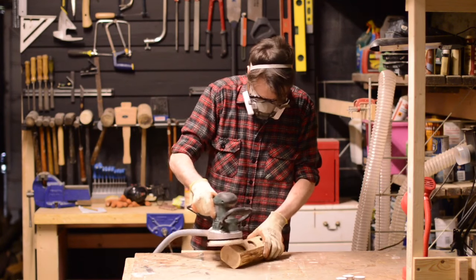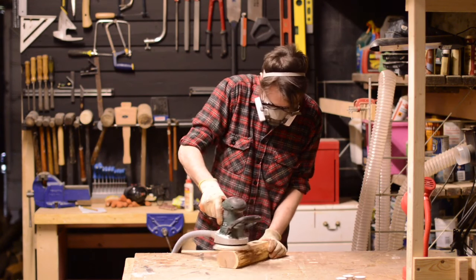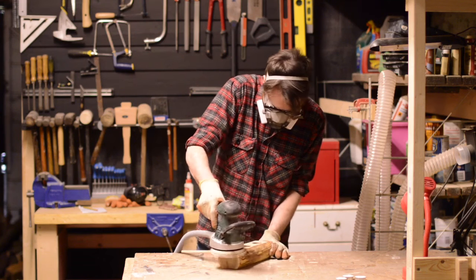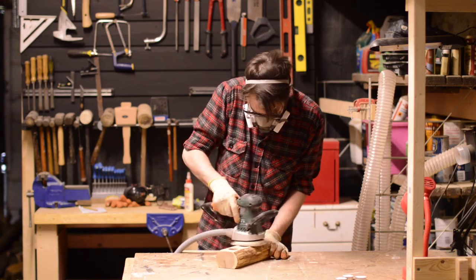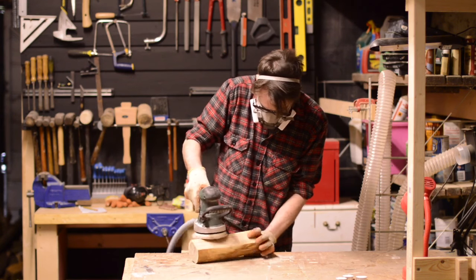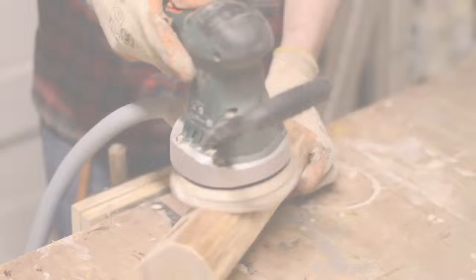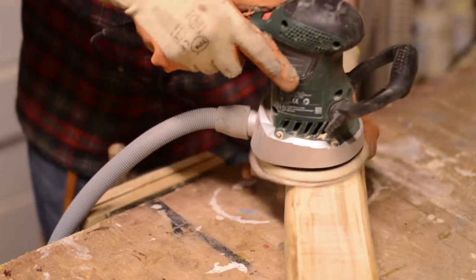Respirator on, I'm using a random orbital sander, starting with 80 grit and sanding the top down. I then changed to a finer grit to give it a nice smooth finish.